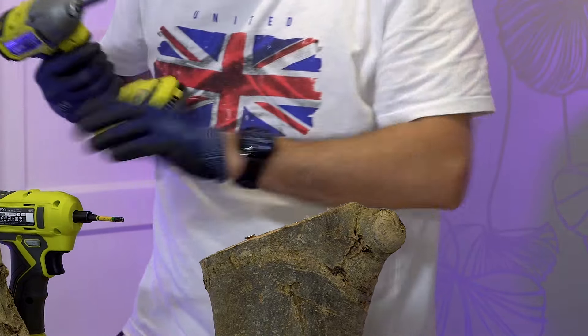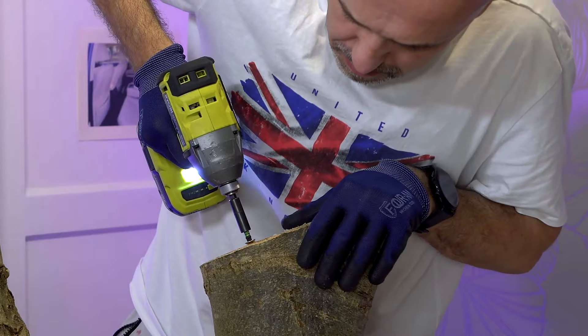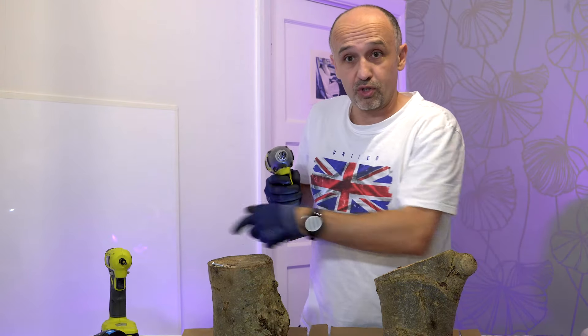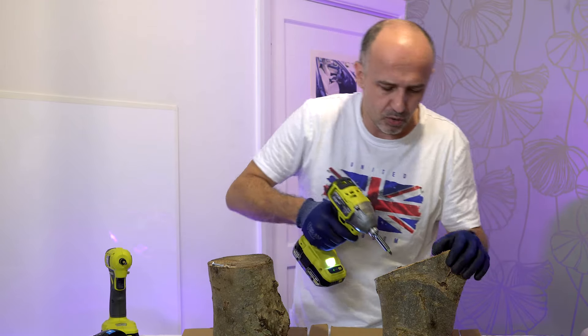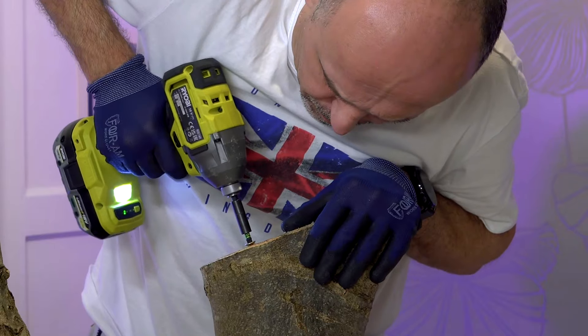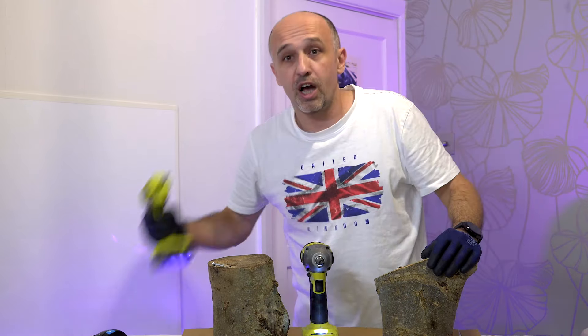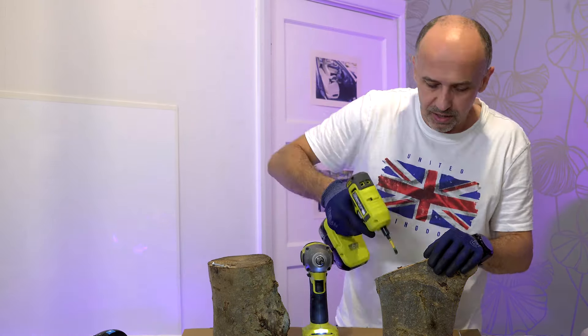Impact driver again — first gear, 100 newton meters. It's not moving it — that shows how tight it is. Let's go to second gear, around 180 newton meters. It's still not moving. I'm not going to 300 now. Let me get it out. We'll try the normal driver again. Number two — not moving. Number three — broke the screw. So here we go.